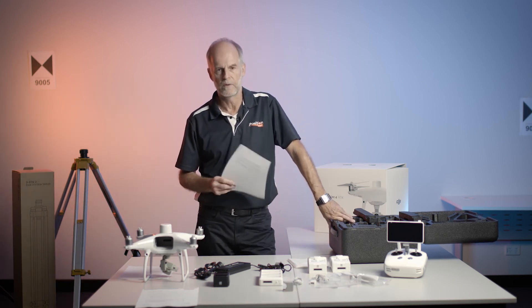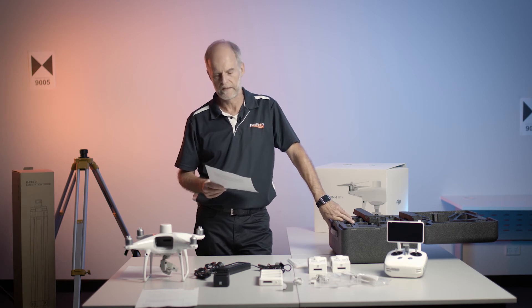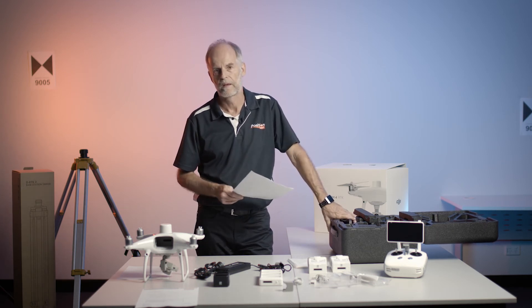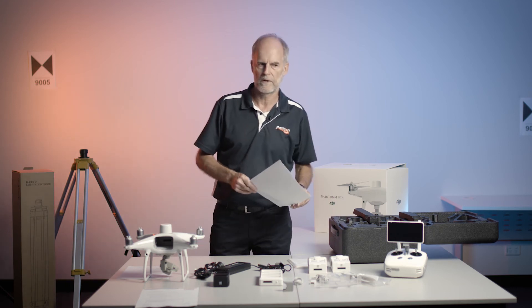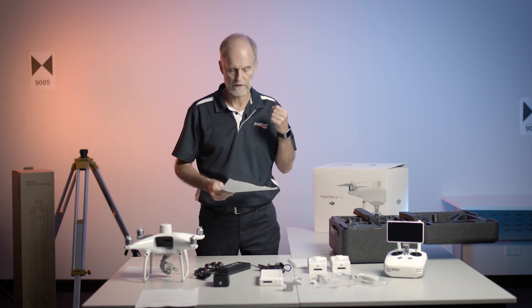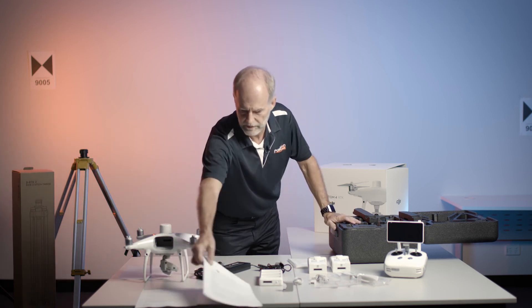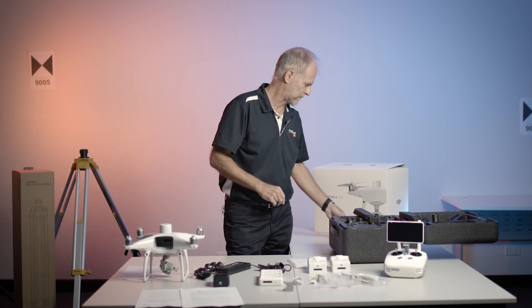Part of flying a drone means that you run the risk of crashing it. DJI have an option called Enterprise Shield, and it covers you for user errors and unforeseen crashes. So if you've taken out that option, we will include a copy of the paperwork for that in the supply as well.